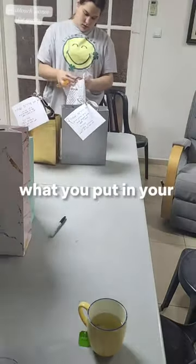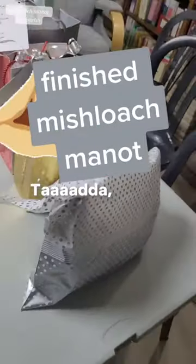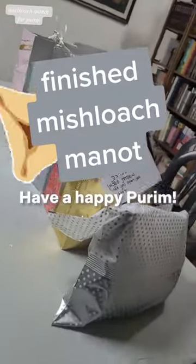Let me know in the comments what you put in your Mishloach Manot. Ta-da! Here's the finished result. Have a happy Purim!